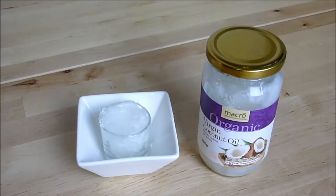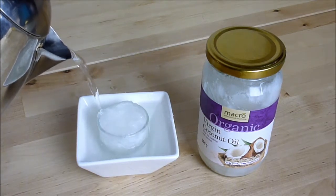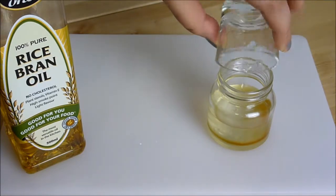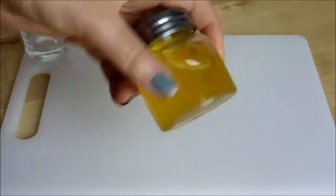The coconut oil is a solid, but when mixed with the other oils it remains a liquid. So what I'm going to do is pour some boiling water around it so that it melts. Once the coconut oil has melted, add equal amounts of coconut oil and rice bran oil to the jar. I would usually do this over the sink, but since I'm doing this on my table I've put down a chopping board just to protect the table. Now I'm just going to shake the jar around to mix all the different types of oils together.